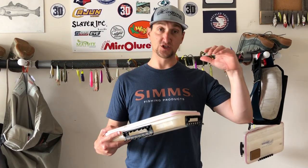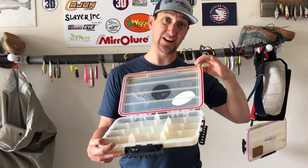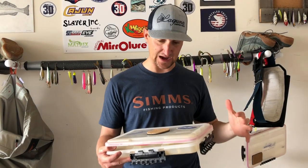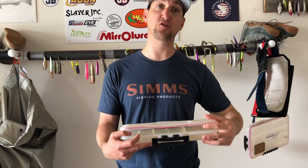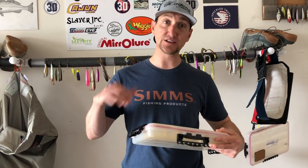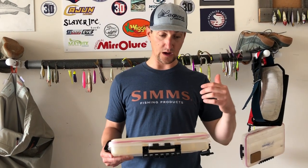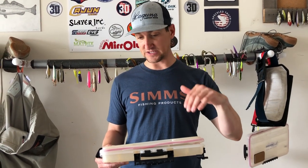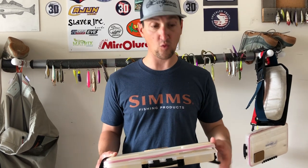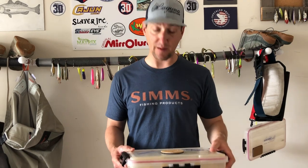So the old box - why am I changing it out? This was the 3700 series Plano 4-23 size. It's waterproof - or it was. It's no longer waterproof anymore. It's had year after year of use in a high salt environment and it's no longer preventing the salt from getting on my lures. I'm having to rinse and air dry them time after time, and it just doesn't prevent water from getting in. It's past its prime.